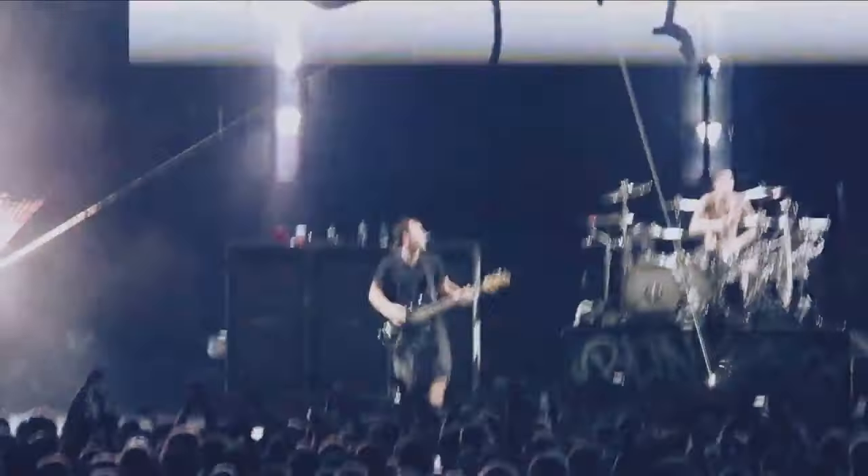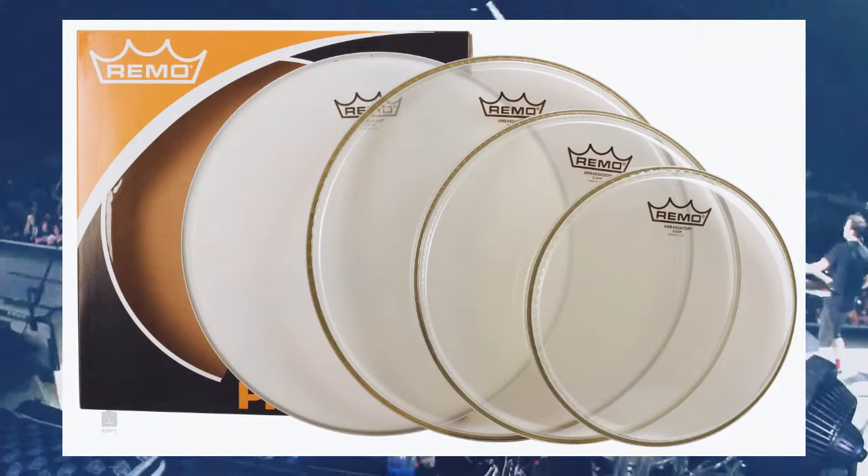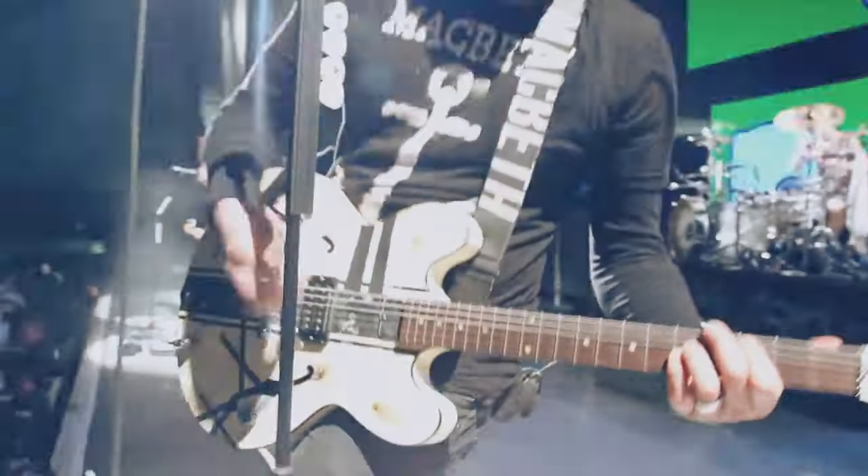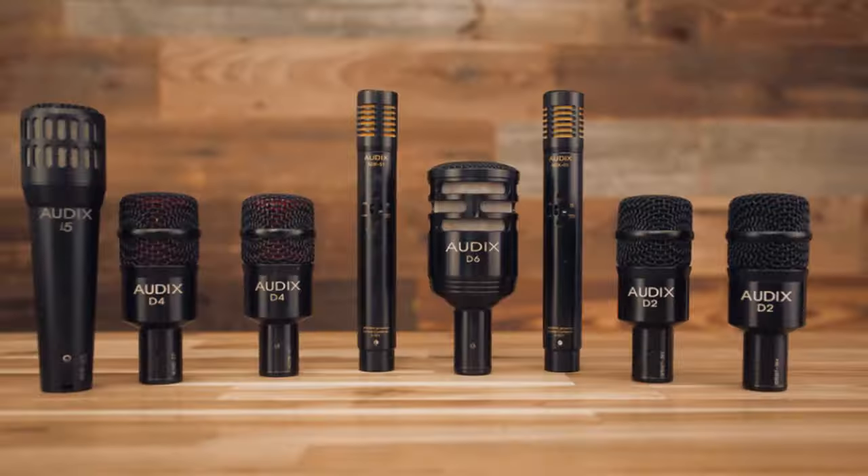Untuk skin snare, ia menggunakan Remo Emperor X, dan Clear Ambassador untuk tom. Untuk mic drum, andalannya adalah Audix, yang memberikan clarity yang bagus untuk menangkap signal pada drumnya.